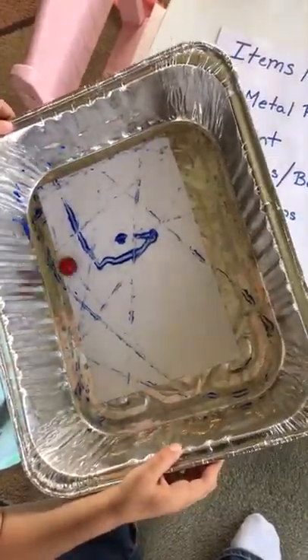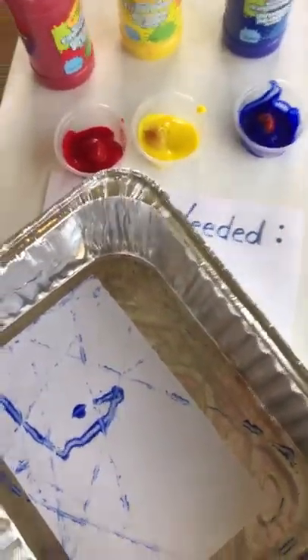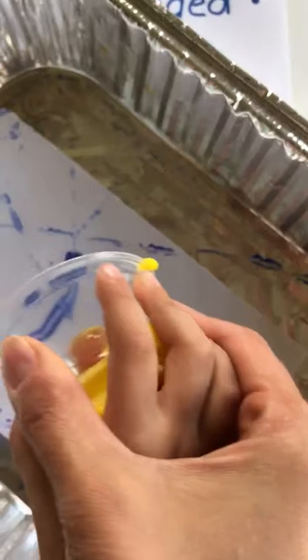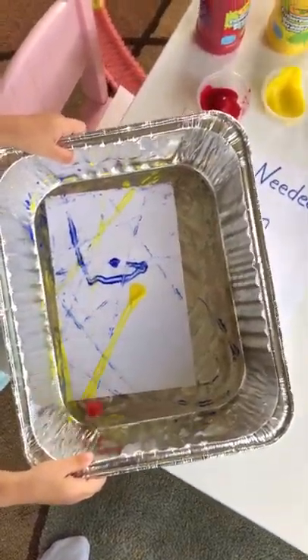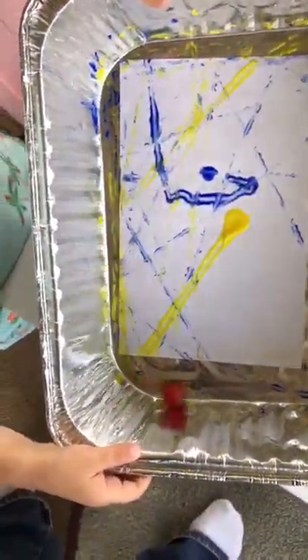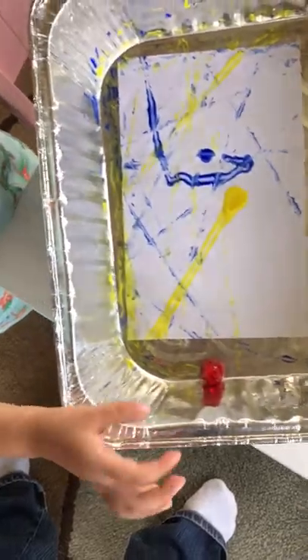Would you like to try another color? Yeah. What color would you like next? Yellow. Okay, can you help me dump it in there? Plop. Okay, shake it up. That looks nice.